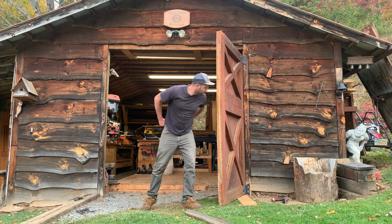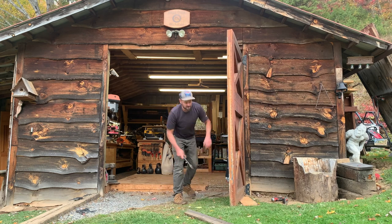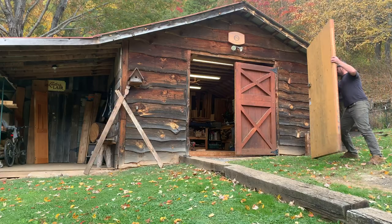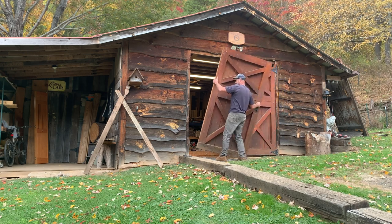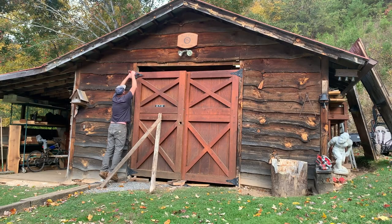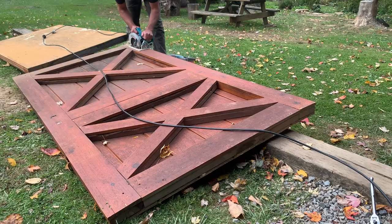My old doors were essentially a sheet of plywood, so these should be much better for insulation and keeping heat in during the colder months ahead. My dad's doing some renovations at his house, and that's where these doors came from. They were already constructed, so all I had to do was just get them to fit properly.